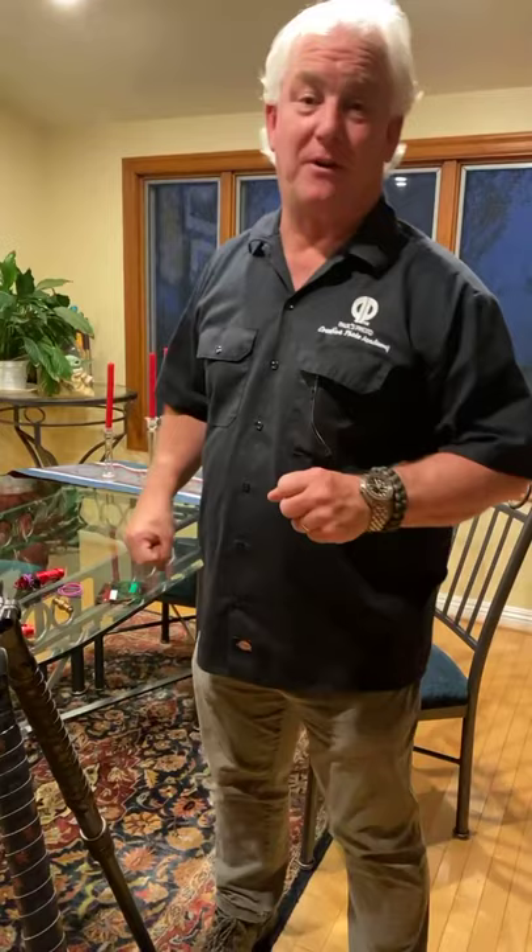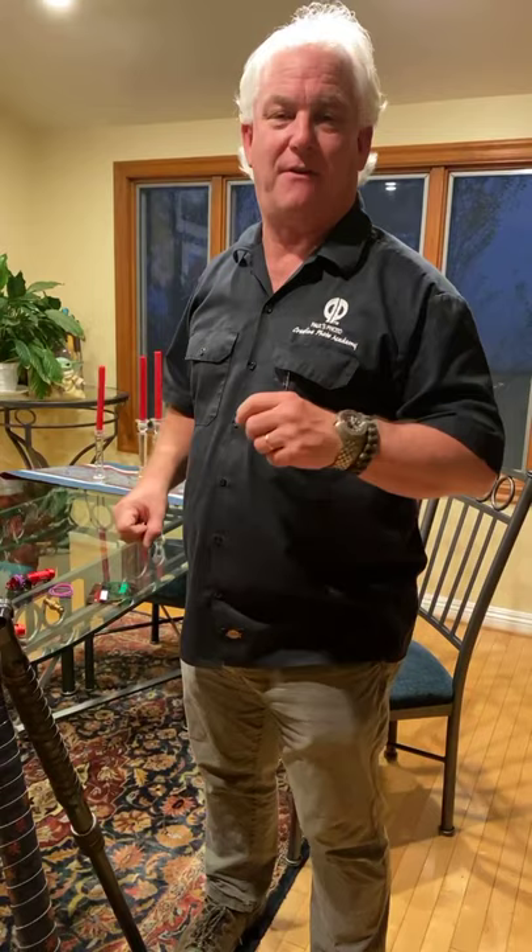Hey everybody, it's Mark Komen from Paul's Photo, the lab at Paul's Photo and the Creative Photo Academy. Happy Saturday — we're Facebook Live tonight, and I'm so happy to be here with you for Day 380 of our Be Creative series. I'm your photo guru. Stephen Weiss says happy Passover, hey Stephen! Gary's out there, awesome. Kelly Fricks is now watching, hey Kelly!